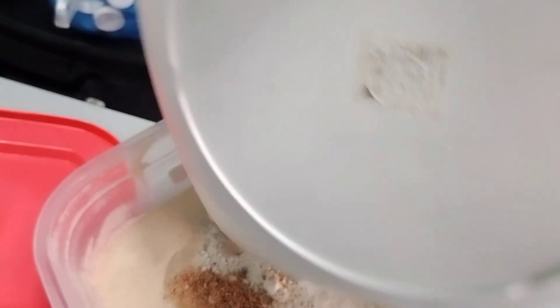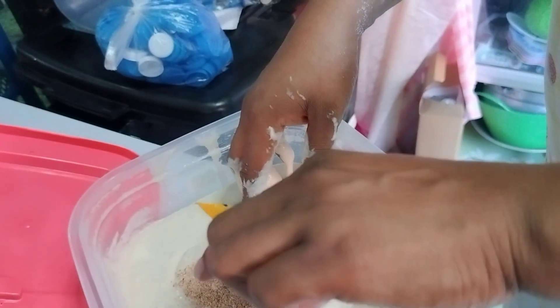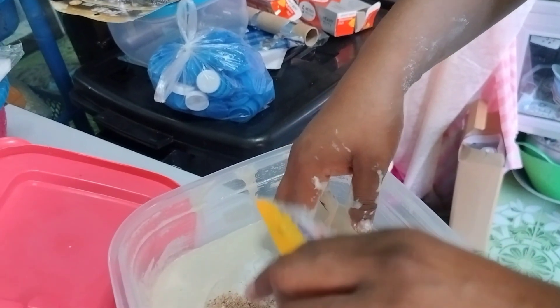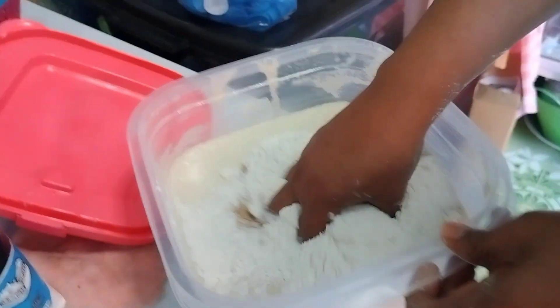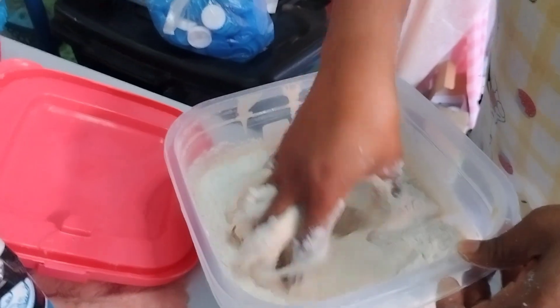I'm going to add baking powder and some non-dairy milk — baking powder, about one tablespoon. I'm going to mix it well.